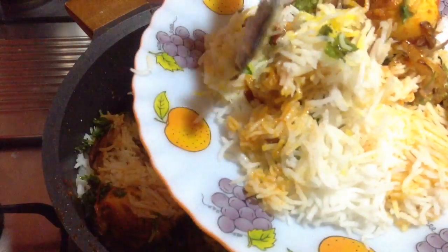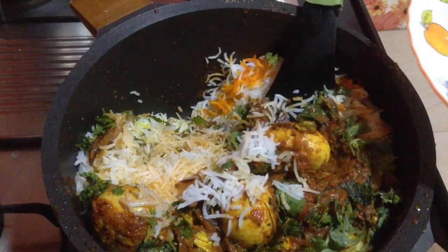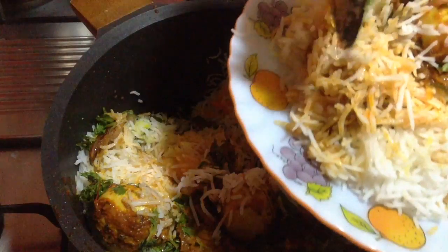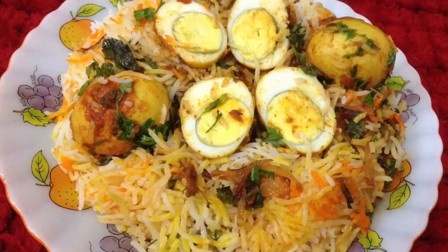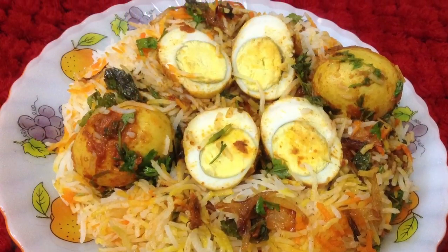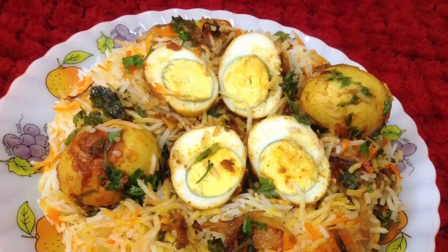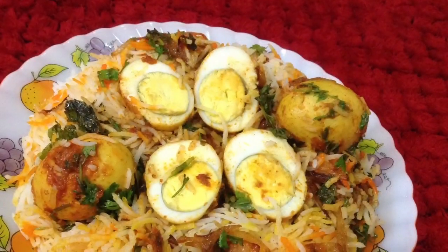After it is done, just dig in with the spatula and serve it on a plate. You can see it is looking so tempting and colorful. Serve this with salad, raita, and papad. So delicious egg biryani is ready to serve! If you liked this video, do like, share, and subscribe for more such delicious recipes on Delicacies on the Plate. Don't forget to click the bell button to get notifications of my upcoming videos.